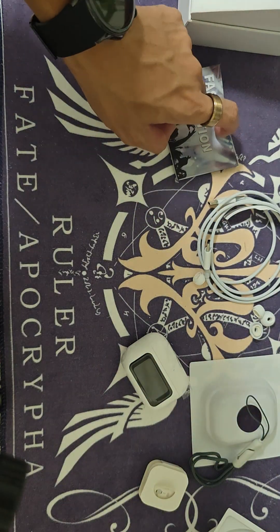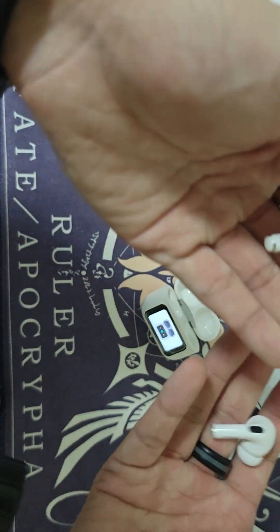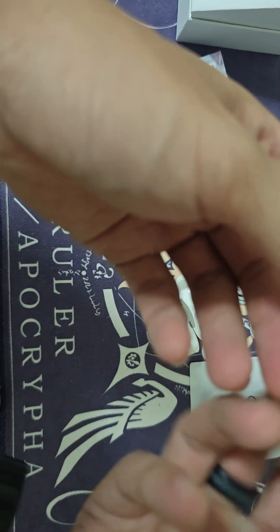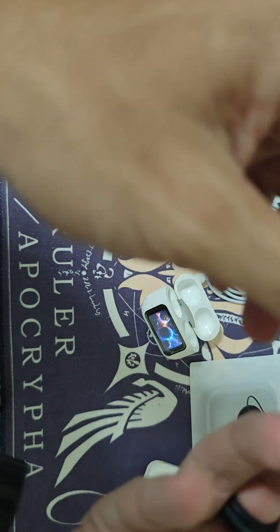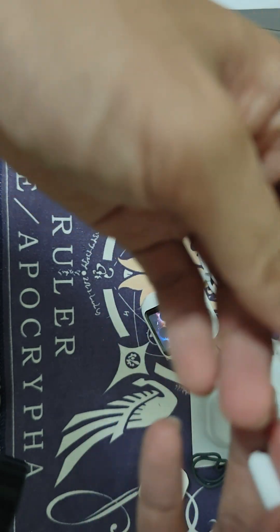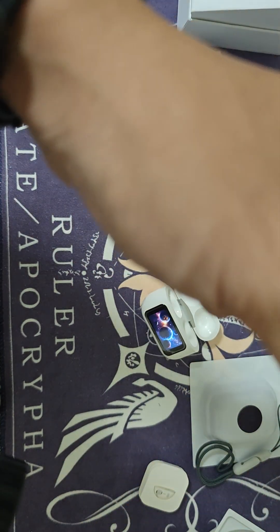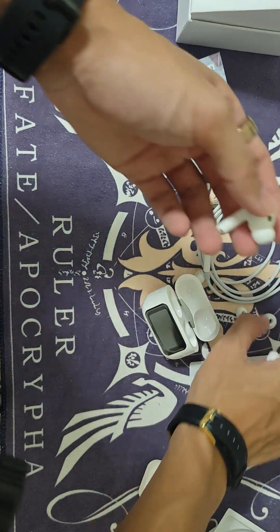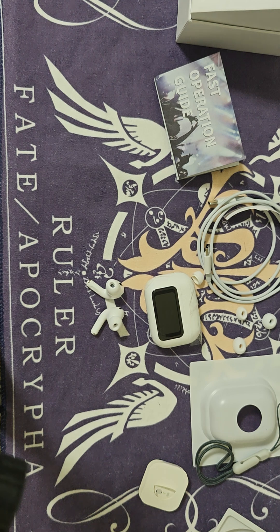Now here's the earphone unit itself — it's pretty lightweight. There's an interesting design to it. One side is slightly smoother due to the additional parts on it. I'm not sure how it charges exactly; there's a magnetic part here, so it might be magnetic charging. I'll look into that in a future video.